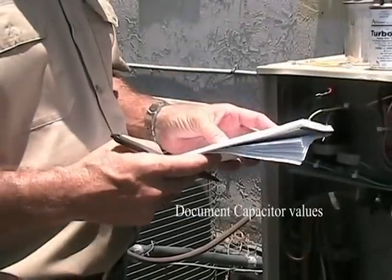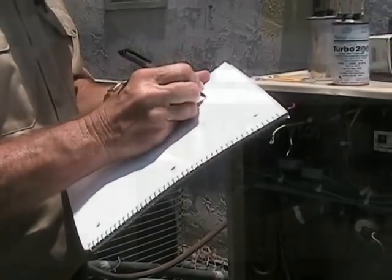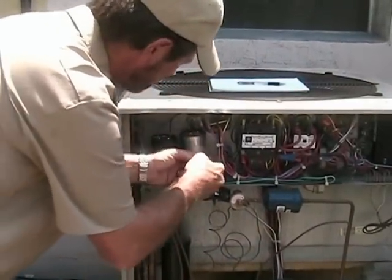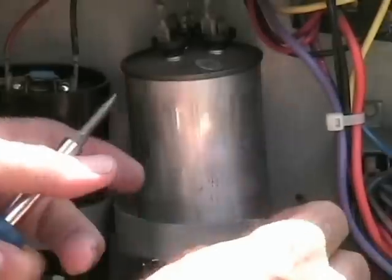Please make sure to document the microfarad values from the old capacitor, as this will be important when connecting the new one. Let's remove the failed capacitor from the air conditioning unit.